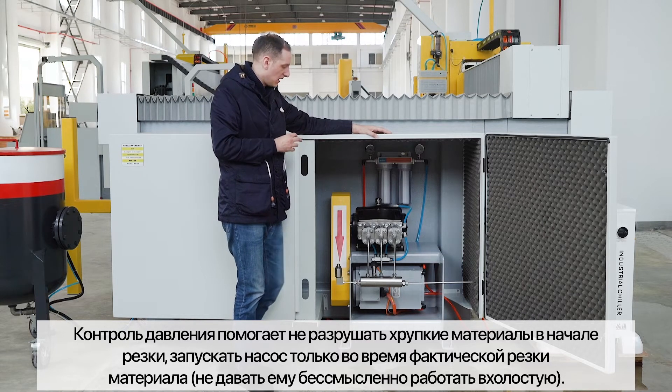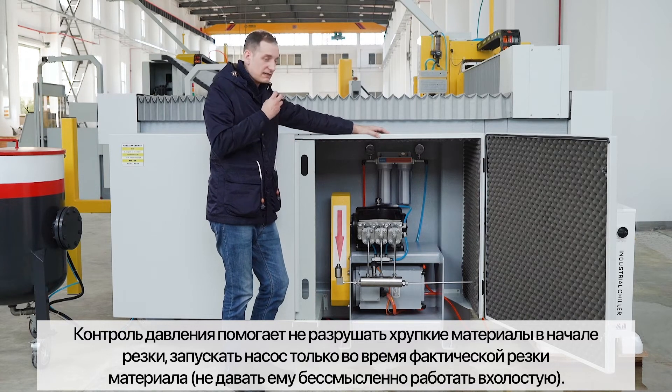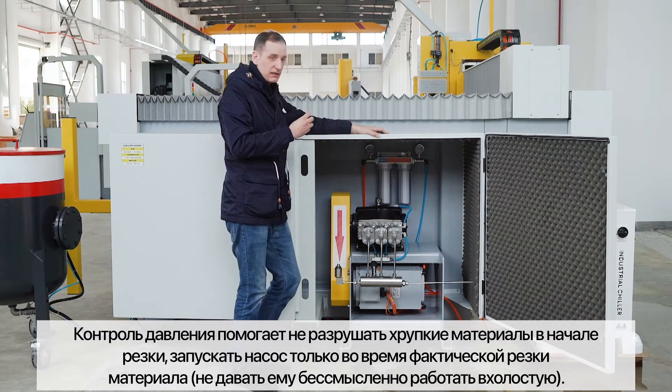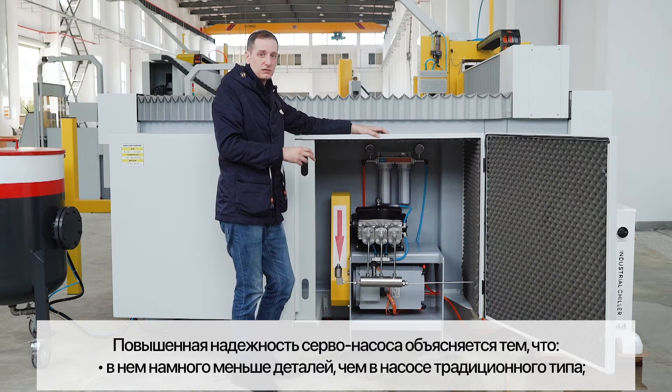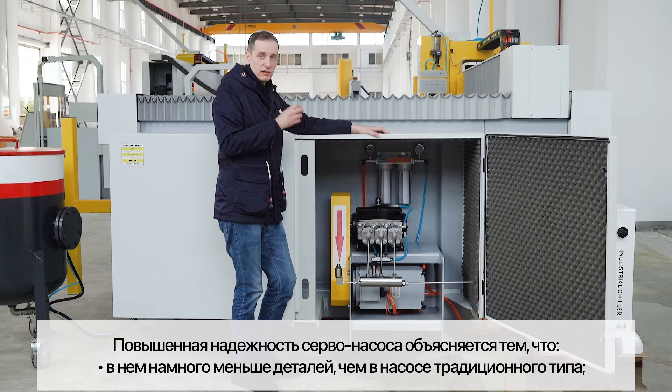With this closed-loop system, we can accelerate the water jet so that when you plunge it into the stone, you have a very delicate plunge and you do not chip the stone.